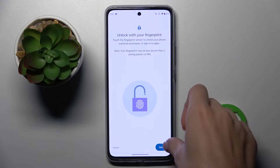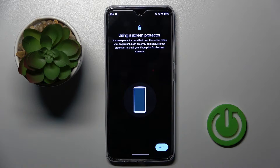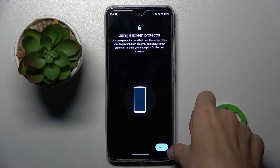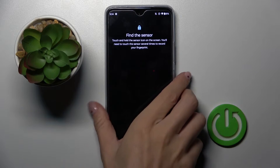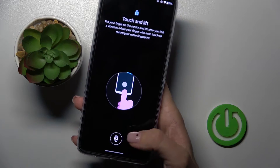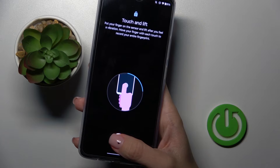Draw your unlock pattern if you already have one, then click on Setup. Now you have to place your fingerprint on the sensor — it will be located right here. Just click on Get Started, and grab your phone and place your fingerprint several times on this sensor.